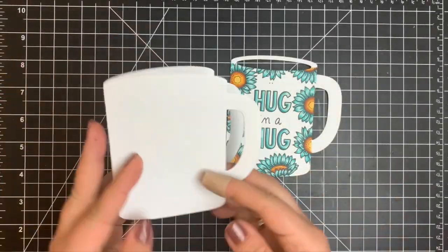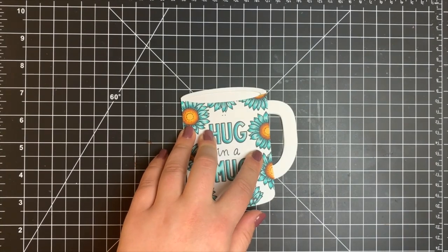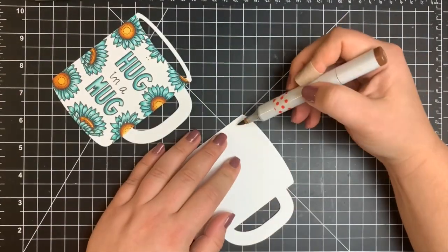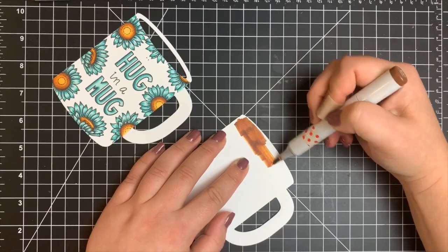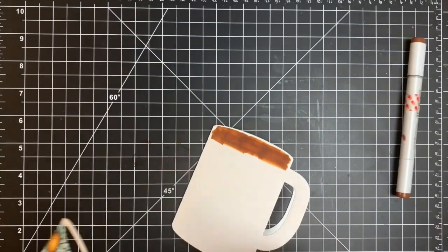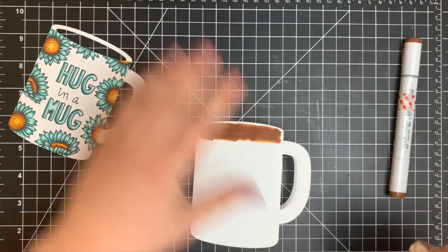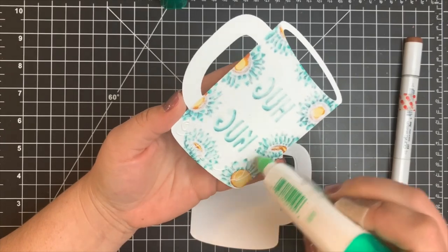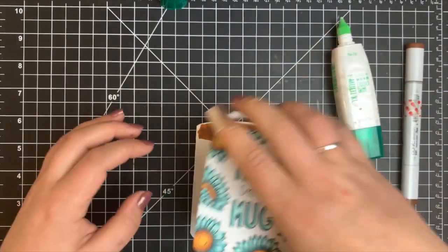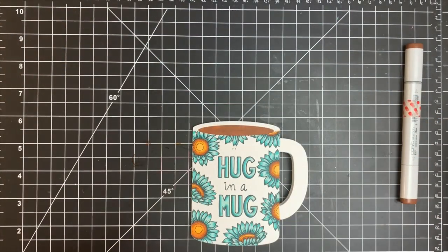Now that all the flowers are colored, we're going to assemble the card. I want it to look like there's coffee inside the cup, so I take a brown marker and color that area solid on the card base itself, so when I line up the card panel it looks like something is in the mug. I adhere the panel flat to the card base with Tombow Mono Multi Glue — I recommend wet glue since it gives you a couple of seconds to move things around and ensure everything is lined up correctly.